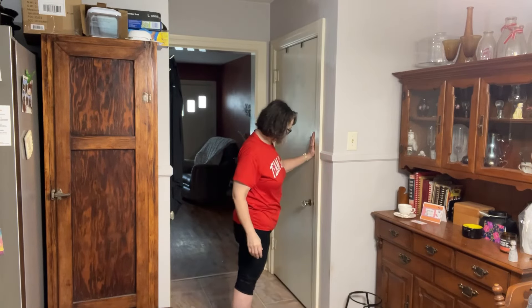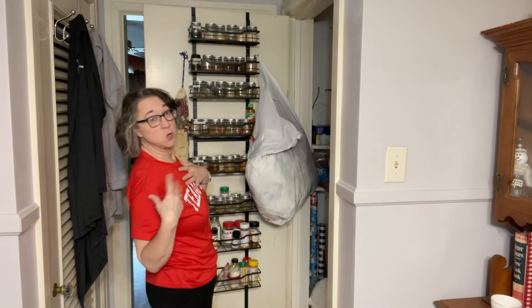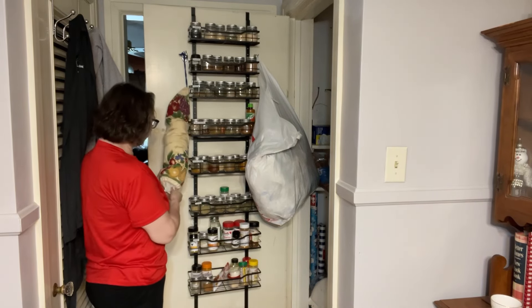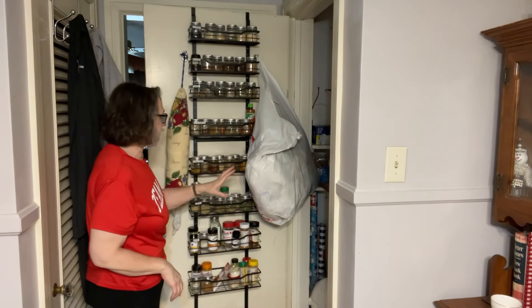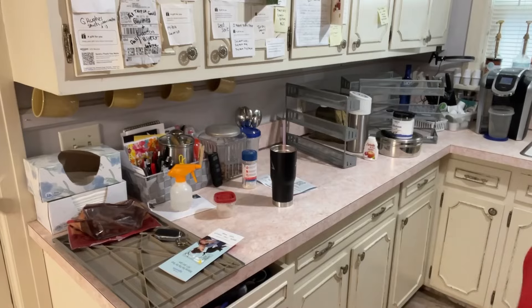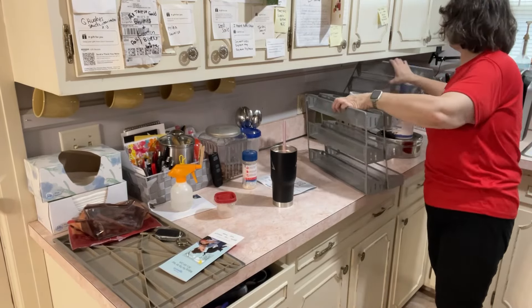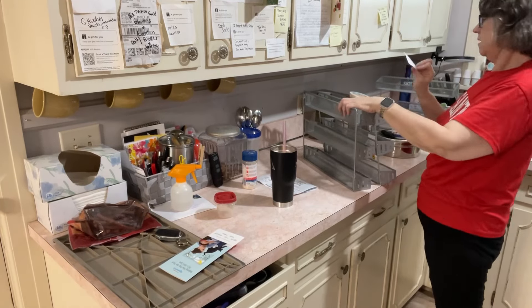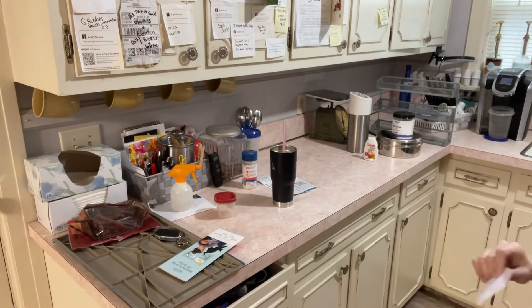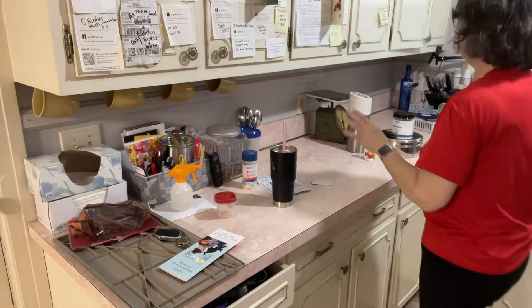Now let's go to the kitchen counter and see if we made any room. I showed you how it should look but this is how it's really gonna look — we all have a plastic bag full of plastic bags, it's just part of it. I'm a hoarder. But it's gonna be just fine. I can take these seasonings off the counter now — I'll probably take them to the basement. I still have my seasonings over here by my stove and they're just gonna stay there for now — I don't think they'll fit on the door organizer.